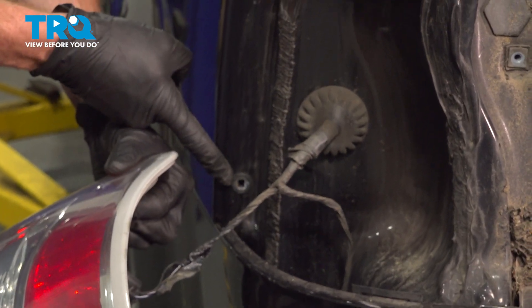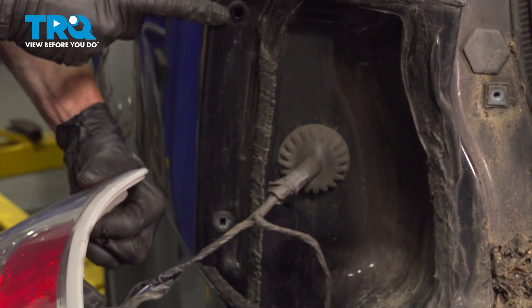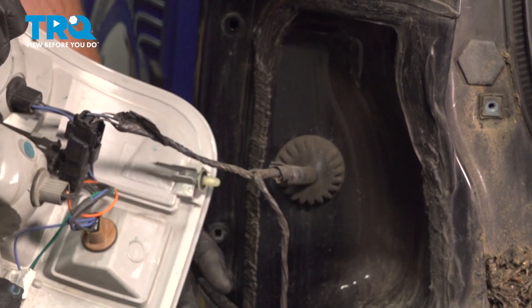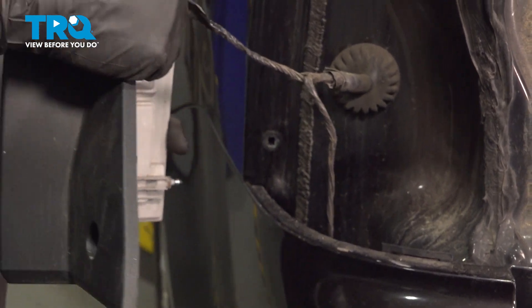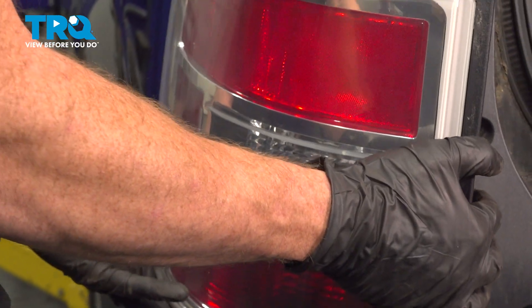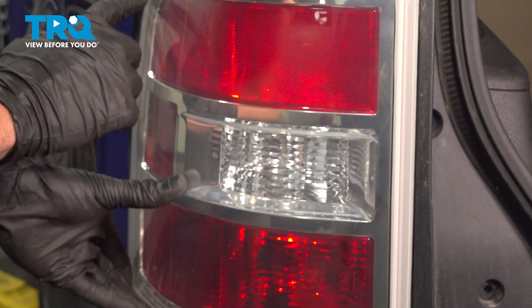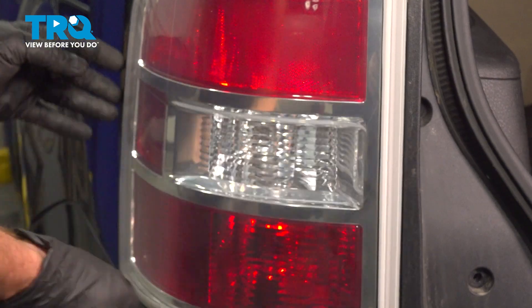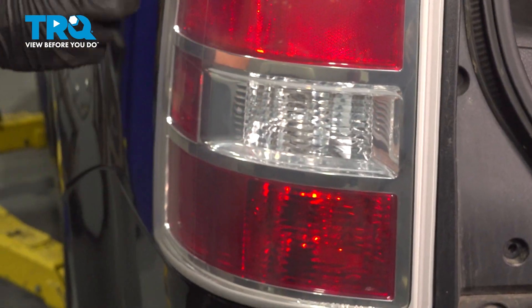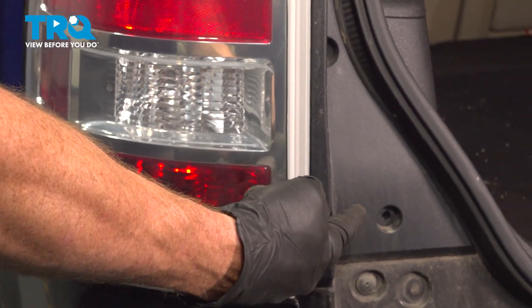Now we can start putting the tail lamp in position on the body of the vehicle. You're going to find that you have two holes, and if you look at the tail lamp itself, you'll find that you have two little tabs that protrude out. Let's take this and slide it into position. Once you feel as though you have it lined up, go ahead and give it a loving tap to drive it in. Then give this side a little wiggle to make sure it's completely secured all the way around.